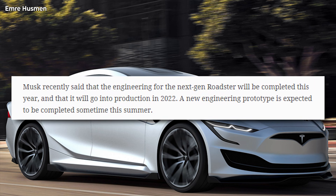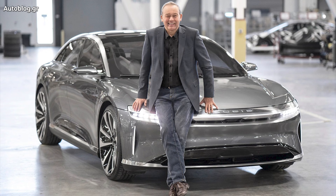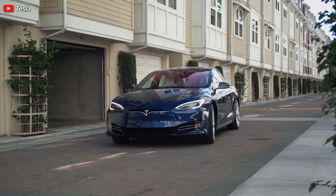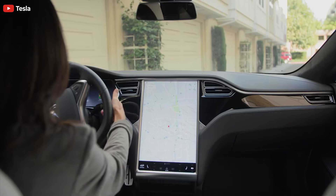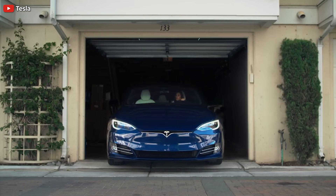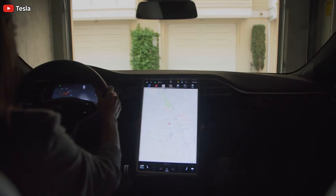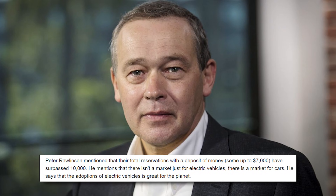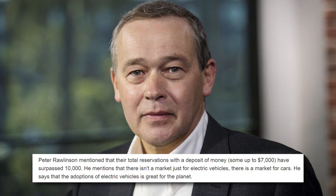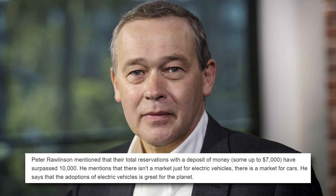In another development, in a recent interview with Lucid Motors CEO Peter Rawlinson, we learned that he believes electric vehicles are a technology race and that Tesla is in the lead, and that he aims to make this a two-horse race. Peter Rawlinson mentioned that their total reservations with a deposit of money — some up to $7,000 — have surpassed 10,000. That's Lucid's reservations so far.